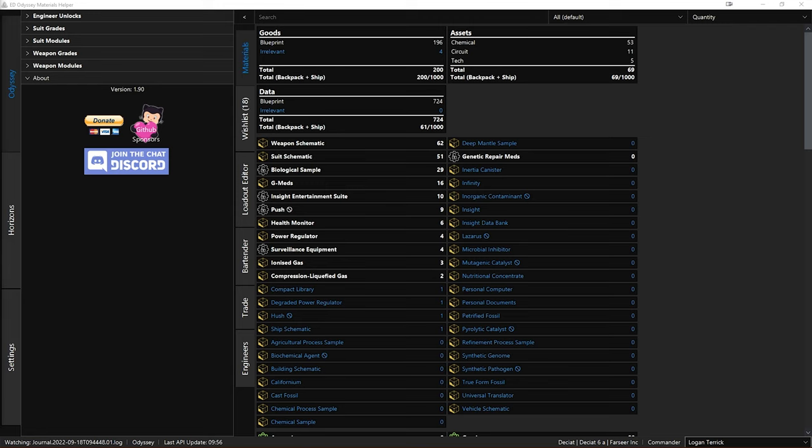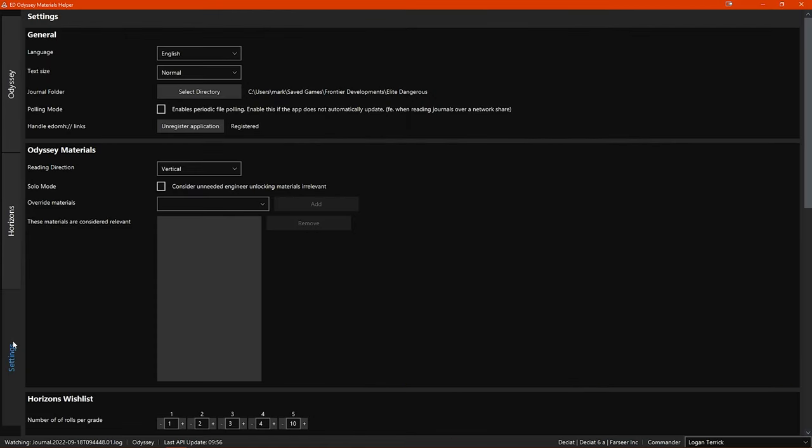This is the program's main window, and once you have this the program has been successfully installed and is running correctly. The first thing I'd like to do is go through all the settings. If you click on the settings tab in the sidebar, we can get started. Here you can set your language — mine is set to English but there are a few languages to choose from. You can also set your text size, and you can see your journal folder here, which should have populated automatically.